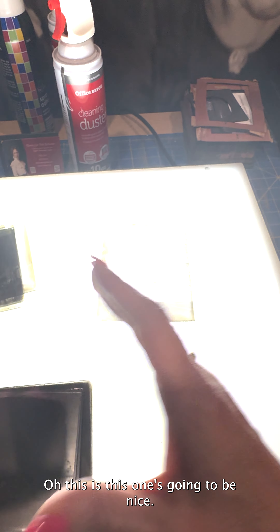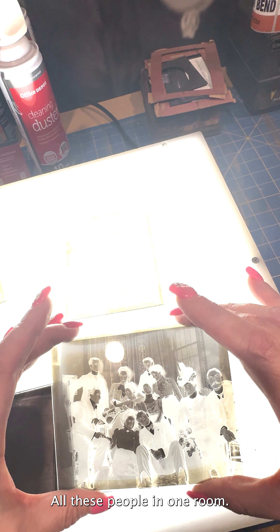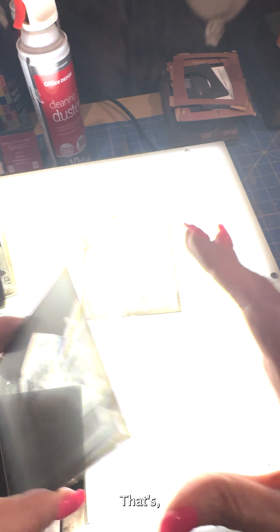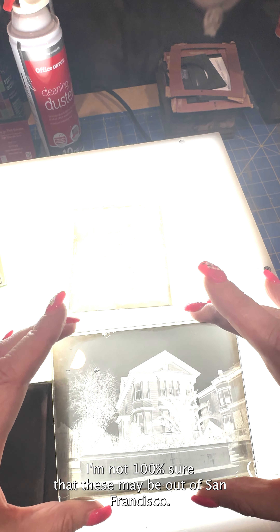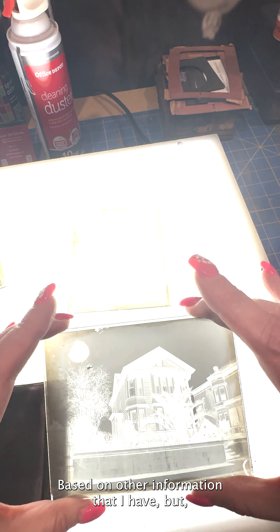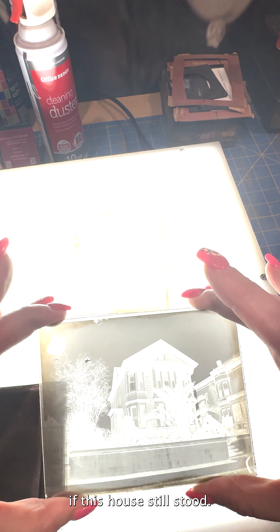A lovely photograph inside a person's home — they would often photograph indoors. Oh, look at that — all these people in one room, that's going to be a nice one. This may be out of San Francisco — I'm not a hundred percent sure, but based on other information I have, if it is, it would be amazing if this house still stood.